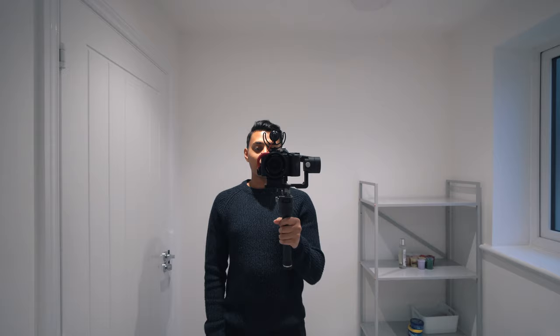Hopefully you guys enjoyed this video. I'll record some more test footage with this so you guys can see it in action. I've also got a mate who's got one and I'll get him to record some stuff so we can compile it together and show you guys what it's like.